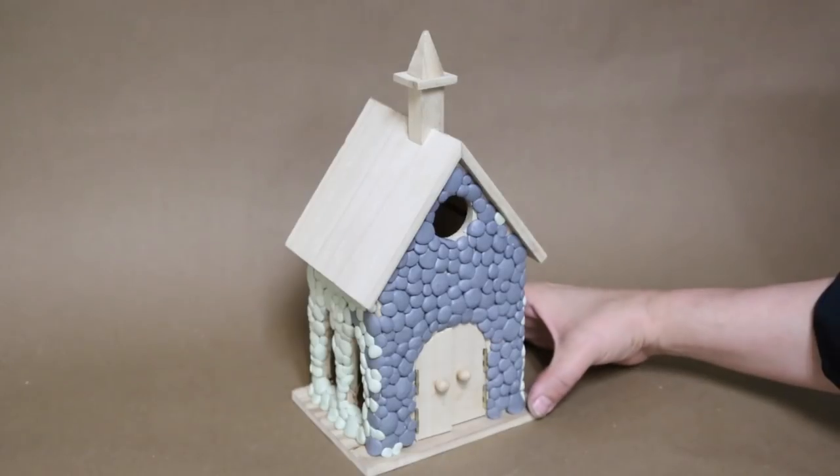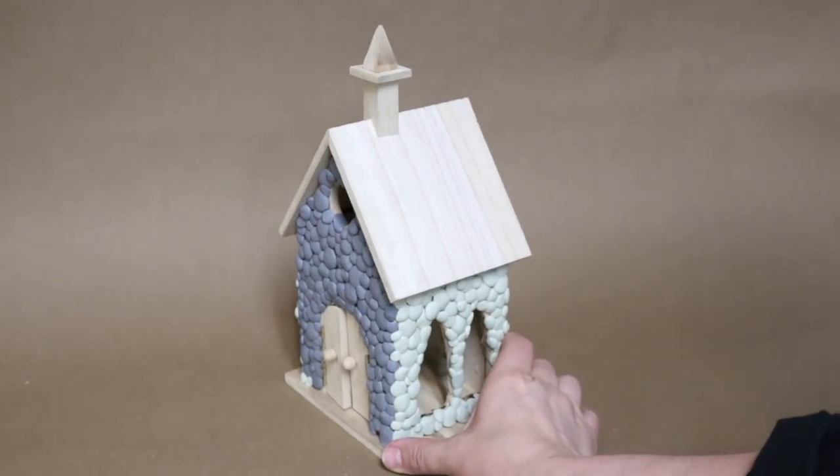Eventually, I had this. The reason for the two-tone rocks is because I ran out of Propoxy 20, and I used another brand for the rest.